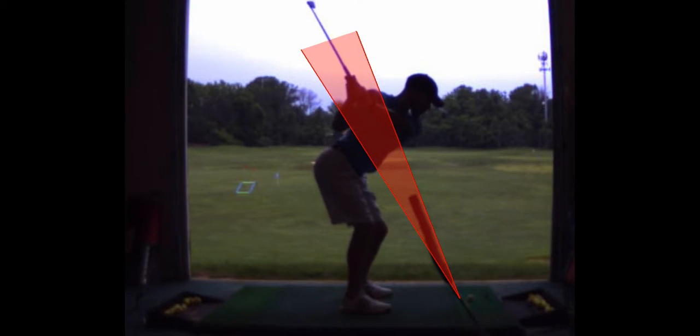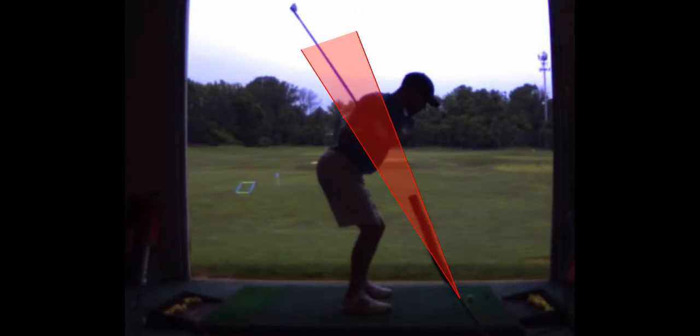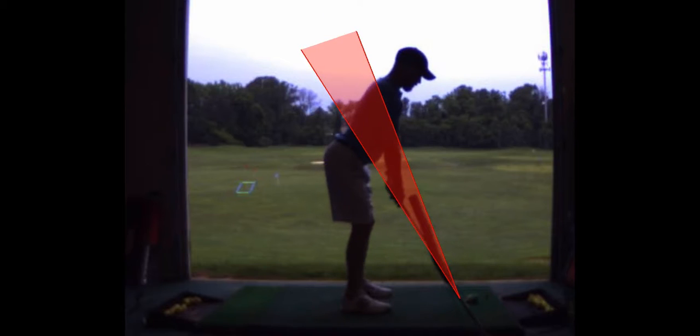That's quite a bit different. See how that club dropped down beautifully — look at that, right on the plane, right on the shaft line. That's ideal. You got a little drop in your head and all that stuff, but you got the shape of the swing, which is what I want.